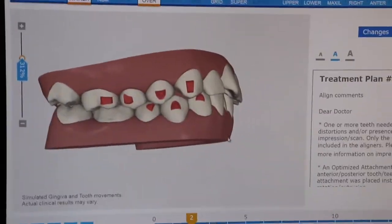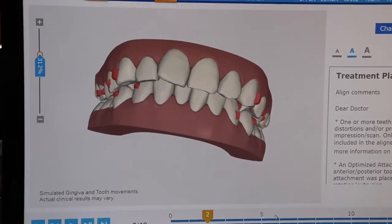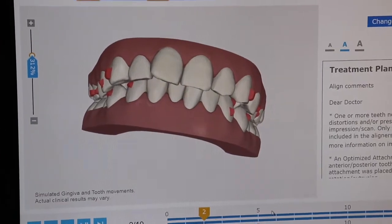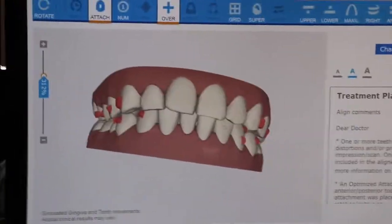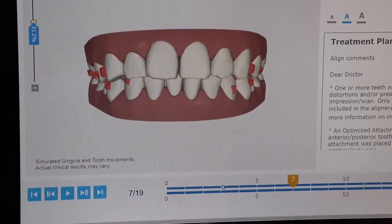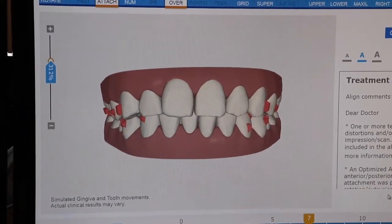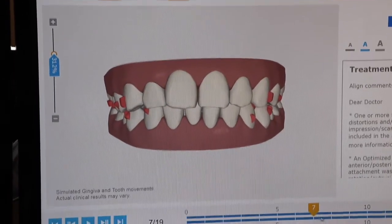We'll take it off at the very end. From there on out, we'll give you multiple sets of trays. We usually like to see you every six weeks or so. If you're going out of town or anything like that, call us and let us know — we can give you extra trays to get you through that. So you can see there's quite a bit of movement. Initially we're going to kind of pull everything out and unravel it almost. So you'll feel a lot of pressure. Your bite's going to feel kind of funny. If you're flossing and you're like, 'Oh, there's a space here,' two weeks later it's gone. So just hang in there for a little bit.